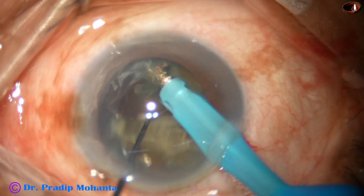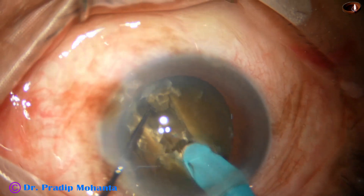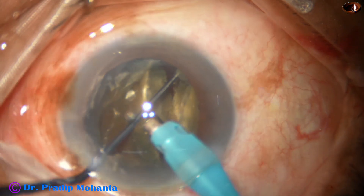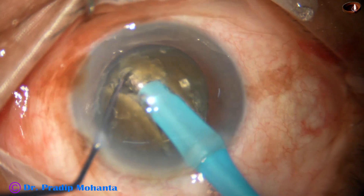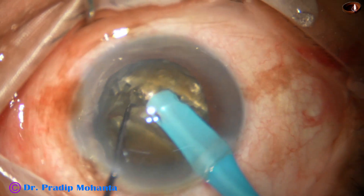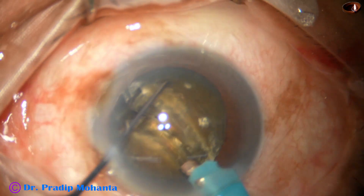Nice crack. We rotate the nucleus — a few more grooves — and rotate the nucleus 80 degrees.